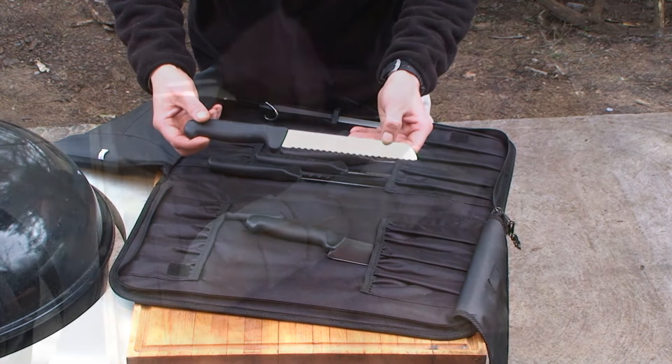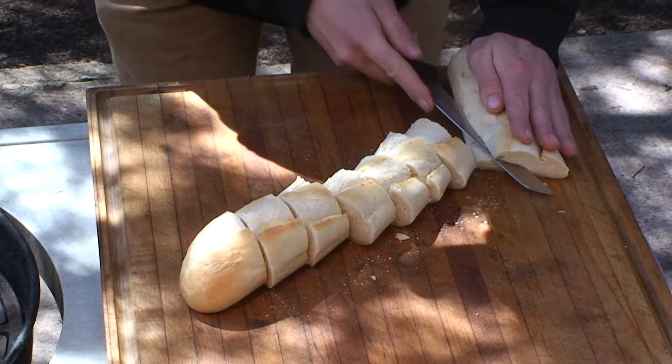Like this seven and a half inch slant tip slicing knife, perfect for slicing and bread. And this eight inch Cook's Knife — a great all around knife for chopping, cutting and slicing.